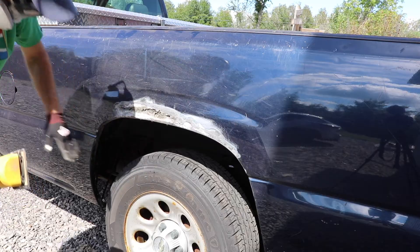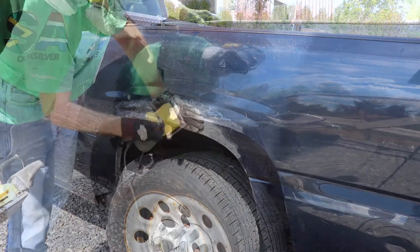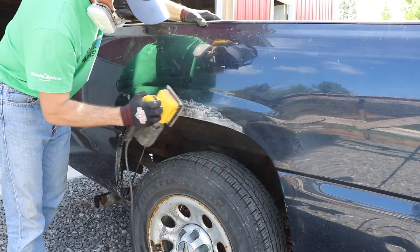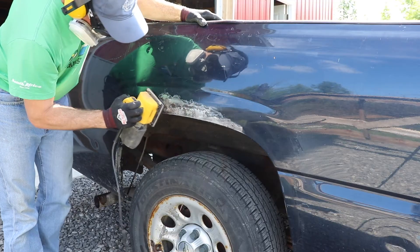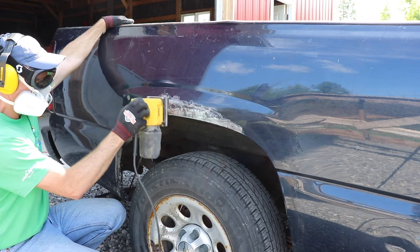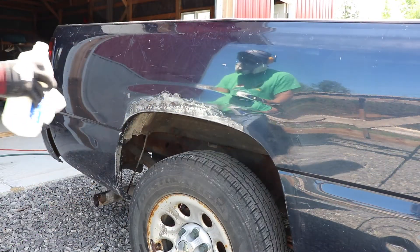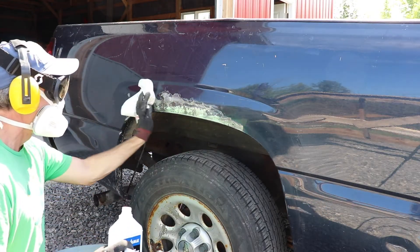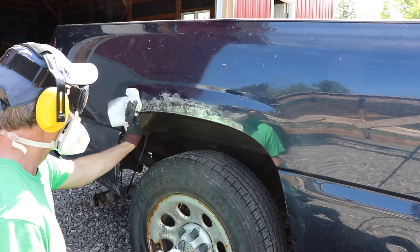The 80-grit sandpaper with the sander worked very well, and once done on this fender I took it to the other side and used it to clean up the metal a little bit more. Keeping the bare metal clean and free of debris is important — here I'm using a degreaser and constantly wiping it down through the process as I move forward.